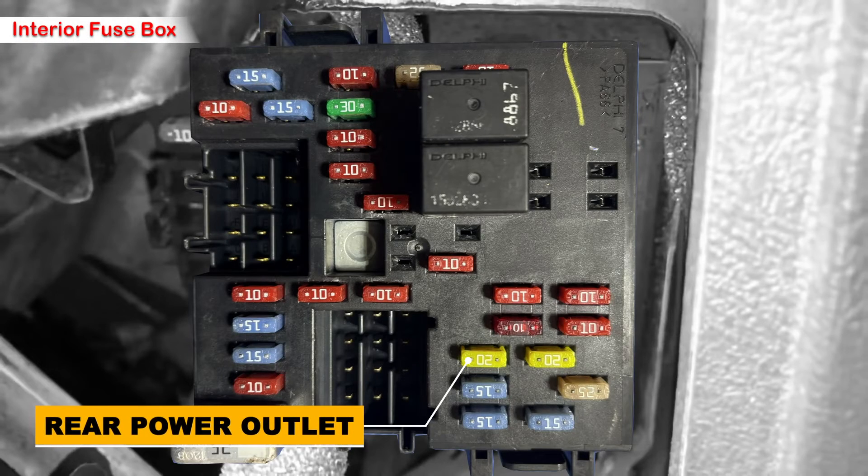Here is the fuse — there's a 20 amp fuse labeled AUX PWR 2 in yellow color, and it's for the rear cargo area power outlet. Check if the filament inside the fuse is intact; if it's broken, replace the fuse with one of the same amperage.